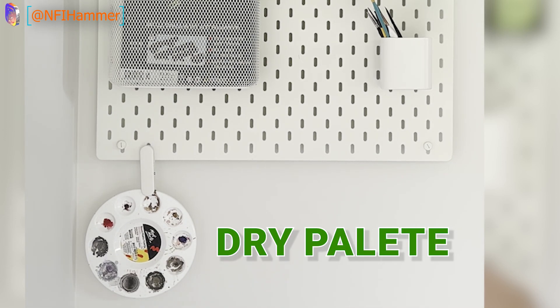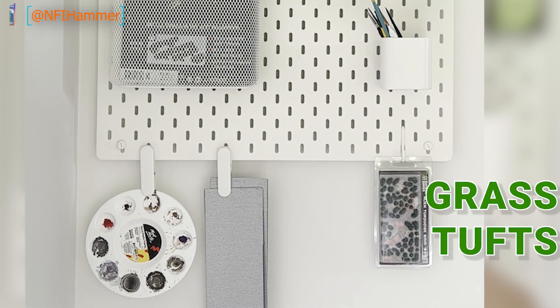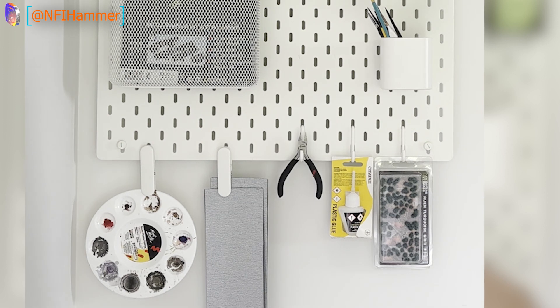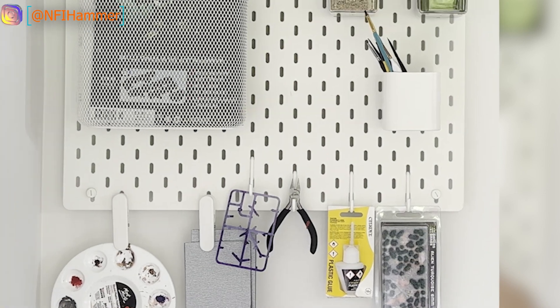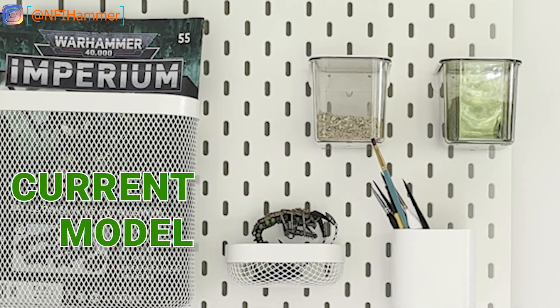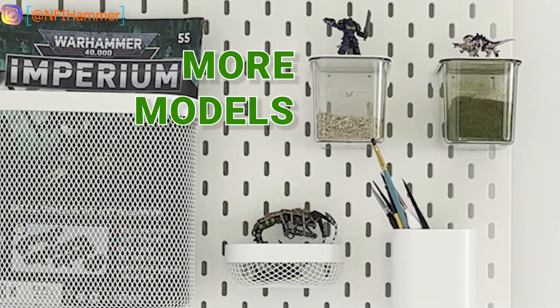Clips for dry pallets, clips for sandpaper, hooks for grass tufts, hooks for glue, hooks for clipping scissors, hooks for spare sprue, and little shelves that you can put your current model on, and heaps of other ledges to display your models.